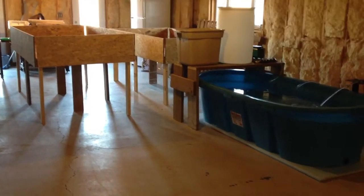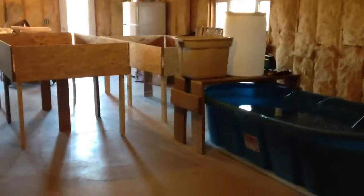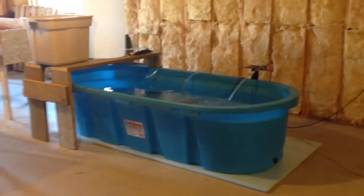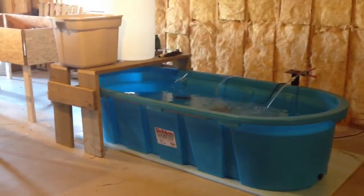Hello and welcome to our basement aquaponics system. We've just started a build in our basement and I'll give you a quick tour of where we've gotten so far, and we'll have another series that will show the finished product. Basically the way aquaponics works is we have a large fish tank, and right now we're currently cycling water, just kind of getting it started.